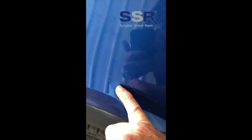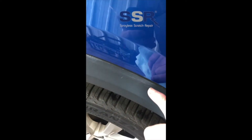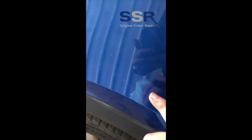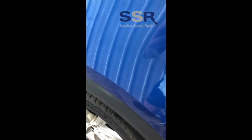So all this white smeary mess around here and the white stuff in the scratch — a sure sign that someone's been trying to compound this out and they've given up, couldn't do it. So let's see what happens with SSR.